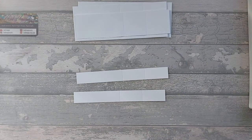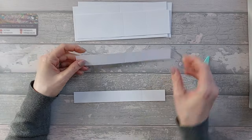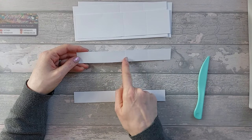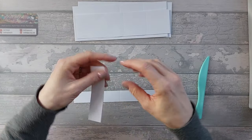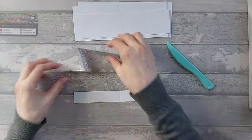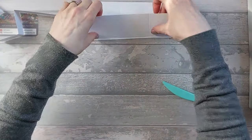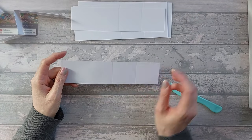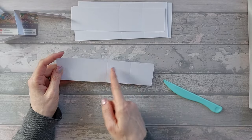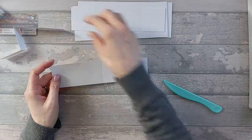Now fold each of the pieces. Starting with the 2 one-inch-by-8 strips - you've got the long bit and then 2 equal sections - you want a mountain fold and then a valley fold. Fold both of those like that, and I'm just going to do all of them the same way.